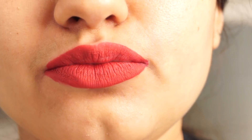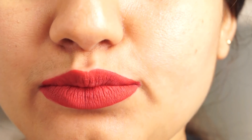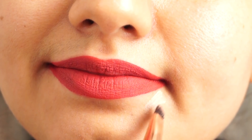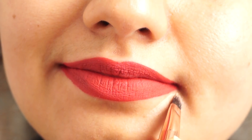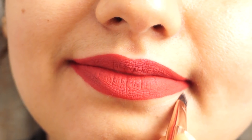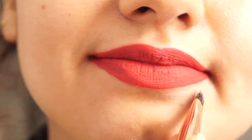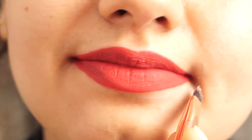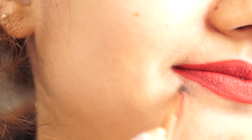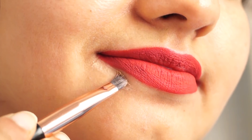Liquid lipstick dries quickly. I have used a sugar lipstick here. If you are using a nude lipstick, use this trick after applying it. This is a bright lipstick, so your lips will look good. But if you have a nude, light, or natural shade, you will want your lips to look more defined.